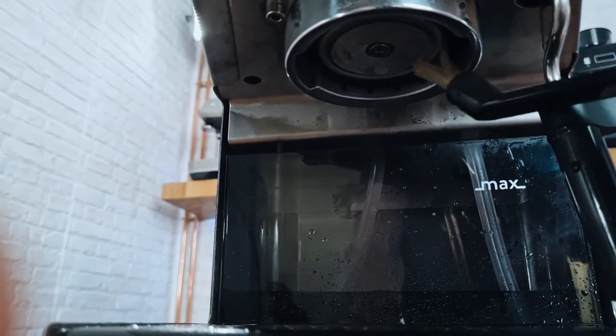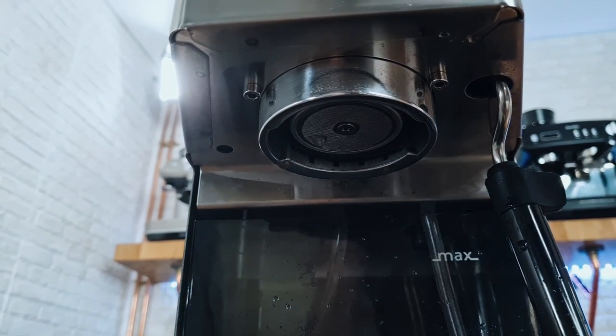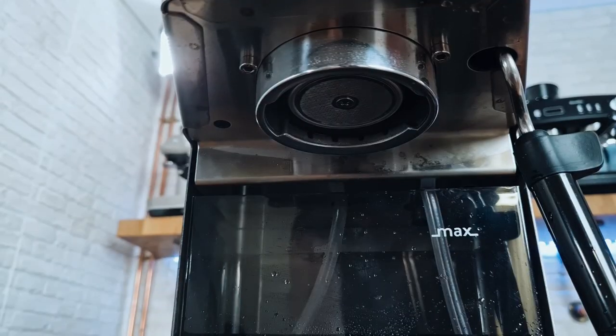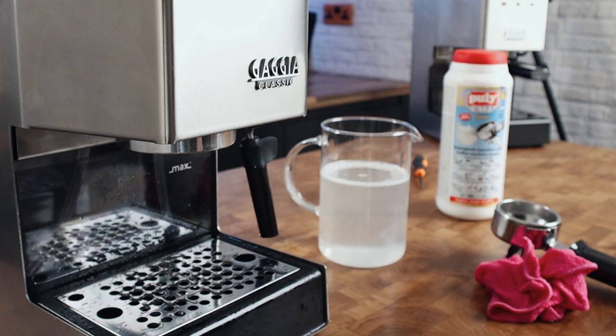Brush all around the group. Give it another clean with the solution — another wipe, and a rinse. If you're doing that fairly regularly, you're going to keep the shower screen nice and clean. But I'll show you what to do if you want to be a little bit more thorough — and you don't need to do this frequently. You can do this maybe at the same kind of frequency as doing a detergent back flush.